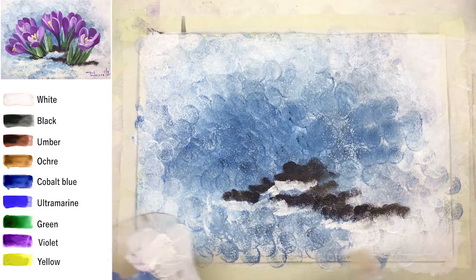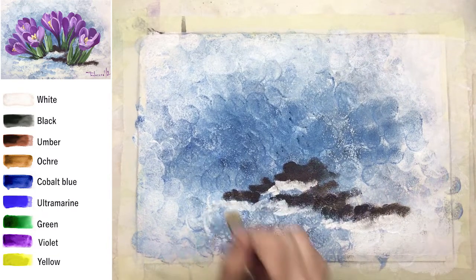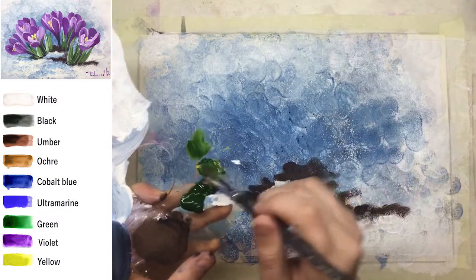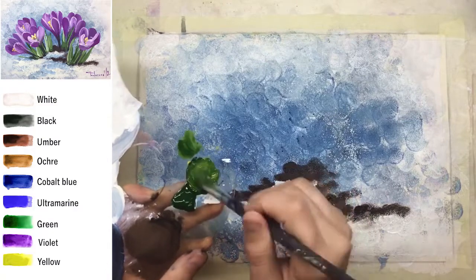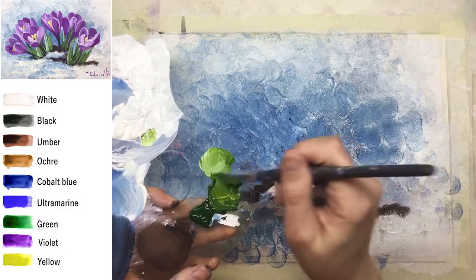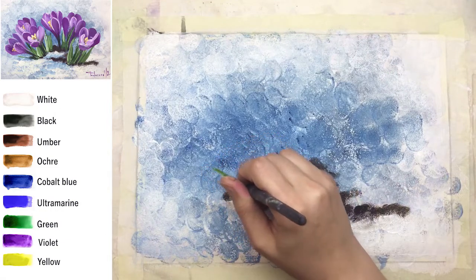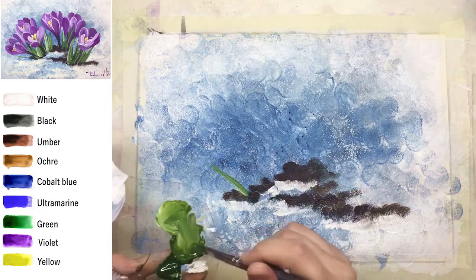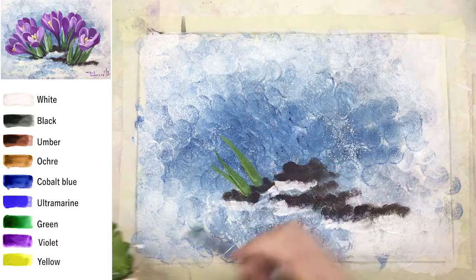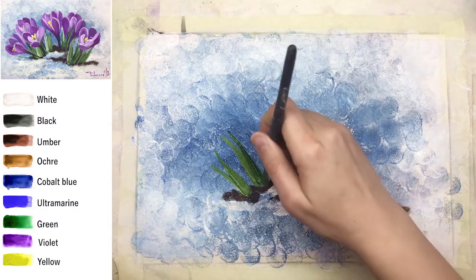The next step is to create green leaves. Crocus flowers have very short, very straight dark leaves. I'm mixing dark green plus white plus a little bit of yellow, and I'm using a flat slanted brush. I recommend not mixing the colors completely on your palette.